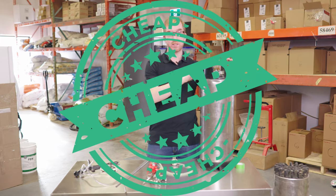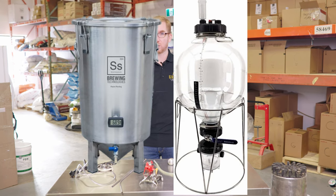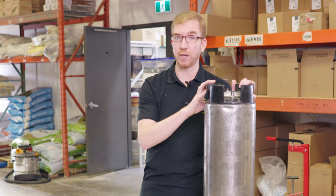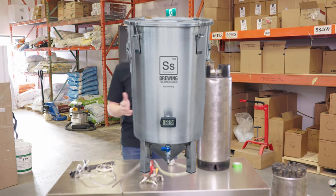One, it's relatively inexpensive compared to, let's say, an SS Brewtech brew bucket or a fancy chronicle fermenter. You might already have some laying around that are not always full, and the other reason is you can ferment under pressure, which you can't do in a $300 SS Brewtech brew bucket.